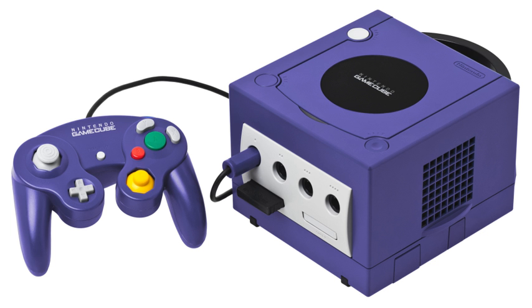The Logitech Speed Force Racing Wheel was an officially licensed force feedback steering wheel made exclusively for the GameCube. It is supported by a number of games, including F-Zero GX, R: Racing Evolution, Mario Kart: Double Dash, Burnout 2, and the Need for Speed series, among others. There is also an optional accessory pack which includes foot pedals and a lap attachment.